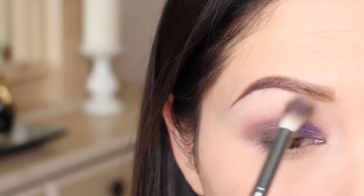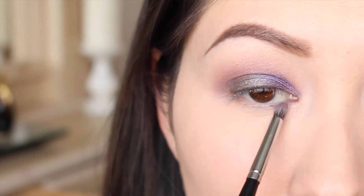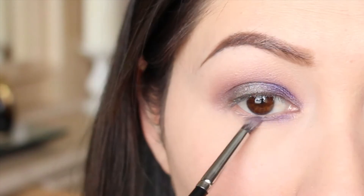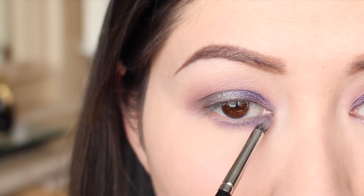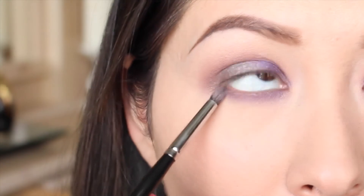Taking this light shade called Anonymous — so like mysterious Anonymous — I'm putting that on my brow bone. Then taking the shade Vice, I'm going to take this pencil brush from Morphe and run that on my lower lash line all the way across, because I want to place a lot of this purple Vice shade in this area.